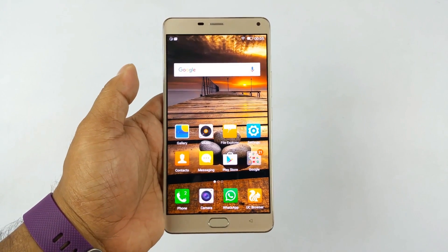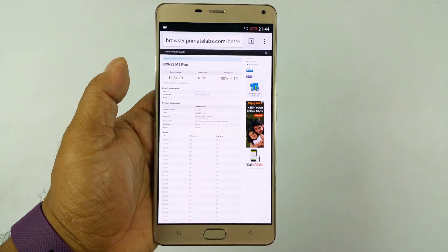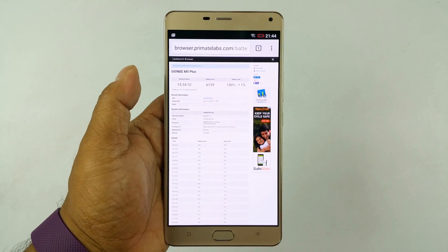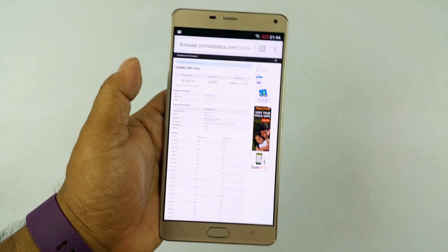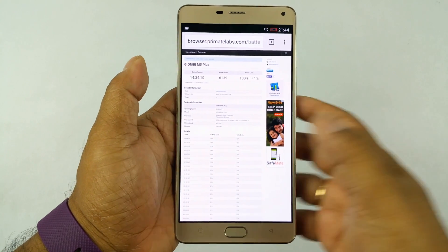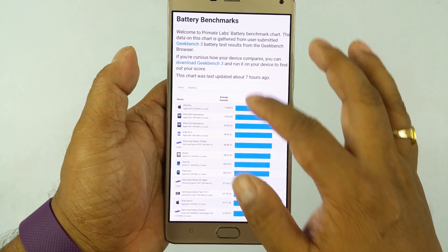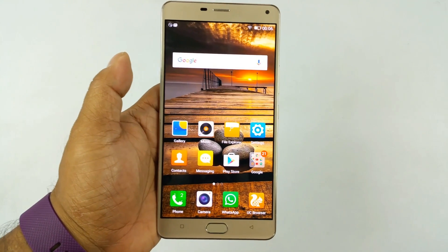We did some benchmark testing and gameplay — you can check out our dedicated videos — but this phone performed above average in both departments. In our Geekbench battery test it gave an incredible result. We use software to determine battery life objectively so we can compare phones consistently. The result was 14 hours, 34 minutes, and 10 seconds. For comparison, the iPad Pro 12-inch scores 13 hours — so this phone would come right at the top. In general use, I've seen it last 2 full days.